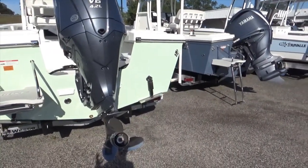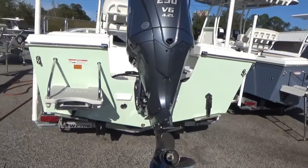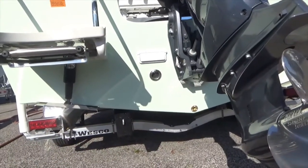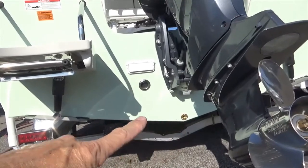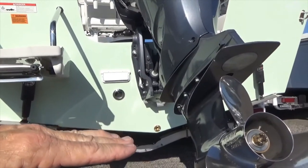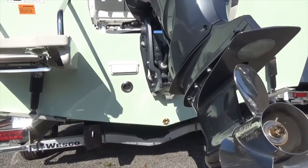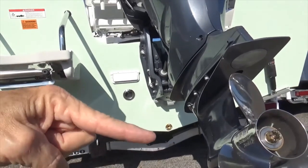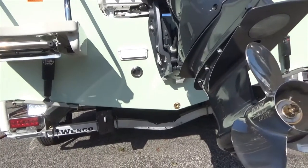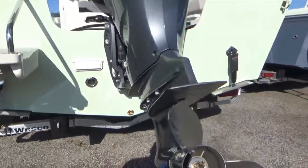Traditionally, a deep V is anything roughly 21 to 24 degrees — generally the maximum dead rise is 24 degrees. Dead rise refers to this angle at the transom; it's the amount of V you have in the bottom. The Parker here is a 14-degree V, so it's relatively flat. That means the boat is easily propelled, gets on plane quickly, and is very easy to move through the water. The more the V — the steeper the angle — the more power it takes to run the boat. The advantage of a flatter V is it's very stable when running and when stopped for fishing or water sports.